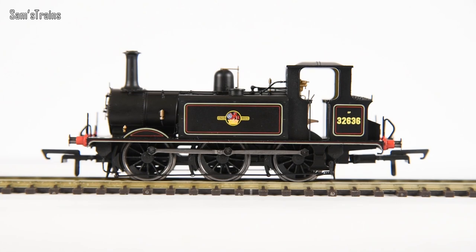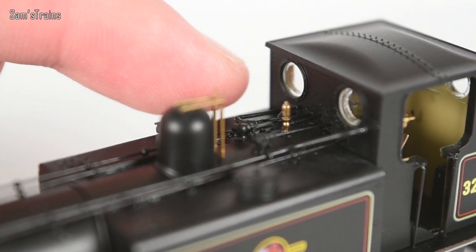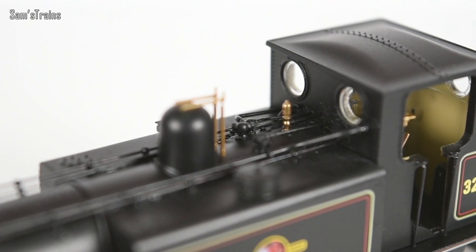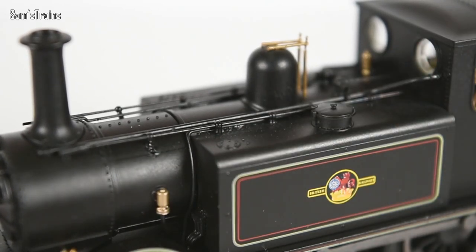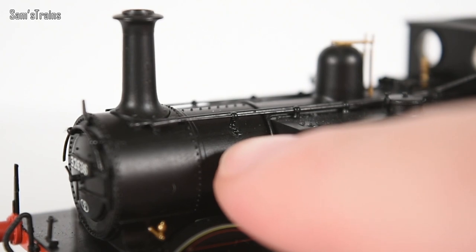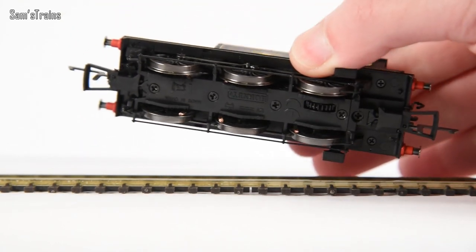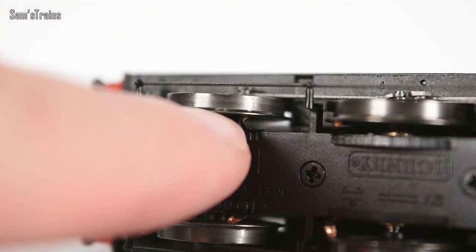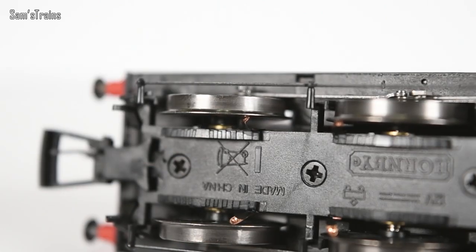Looking at the top, despite the massive amount of detail there you can see visible glue marks on some of that pipework, which is a little bit unfortunate. Along the line where the tanks join the boiler you can see a little bit of a gluey mess there if you look closely. Also, this handrail on our side has not been fitted properly — the support there hasn't gone into the hole. And if we look underneath, that front pickup there is bent right over, and I would say if I took that onto my track right now and tried to run it, that would cause some damage.